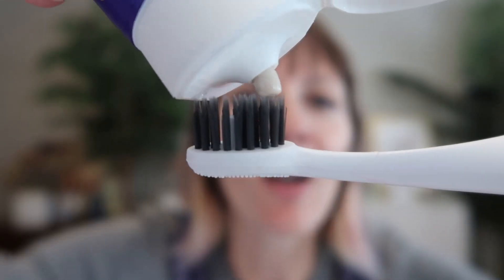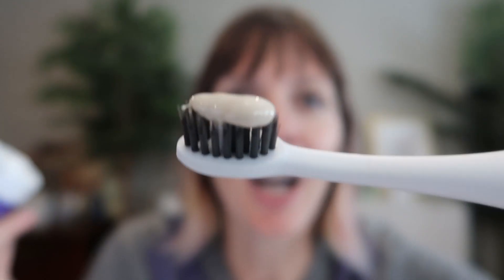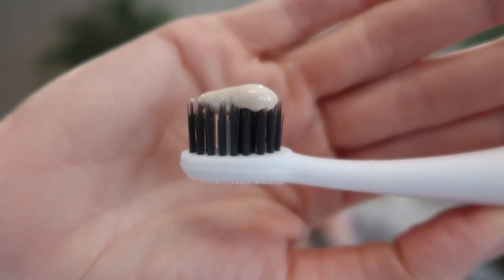But I've got to try it. I've got my Burst Pro Sonic toothbrush here. Let's see how it tastes. It's a funny color, almost like a beige gray. Let's go.